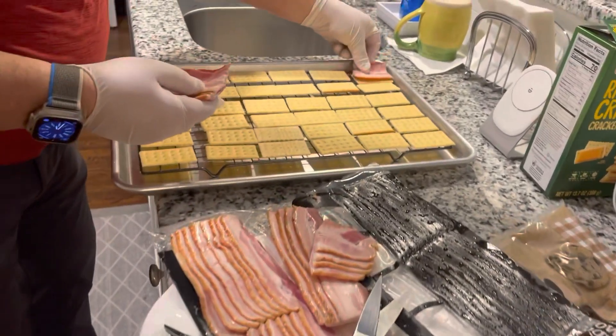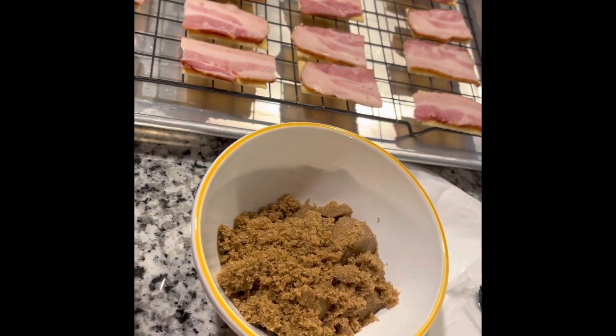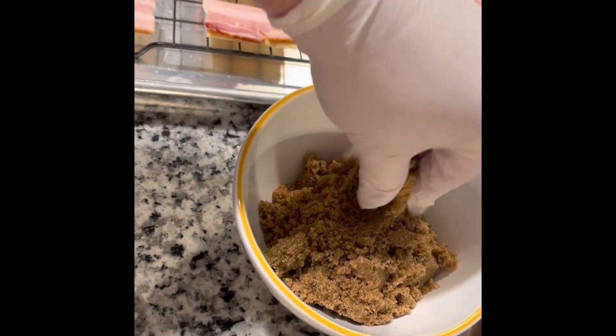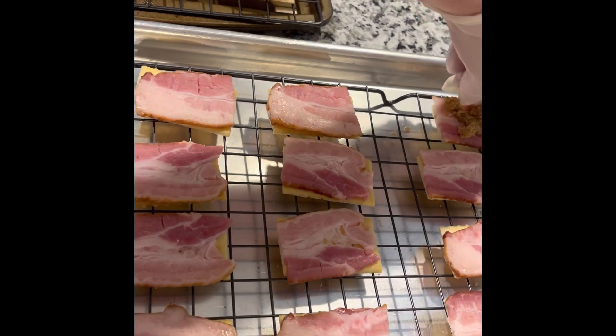The bacon is simply going to go on top of the cracker just like that. Next we've moved to brown sugar — it's just going to go right on top of the bacon, just like that.